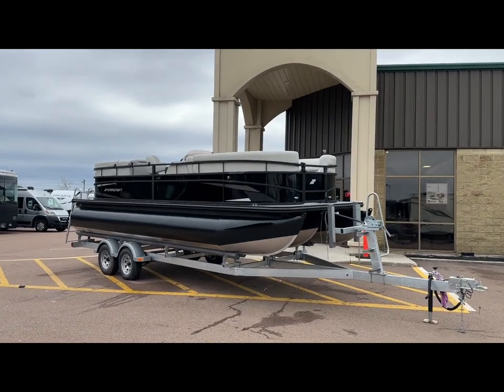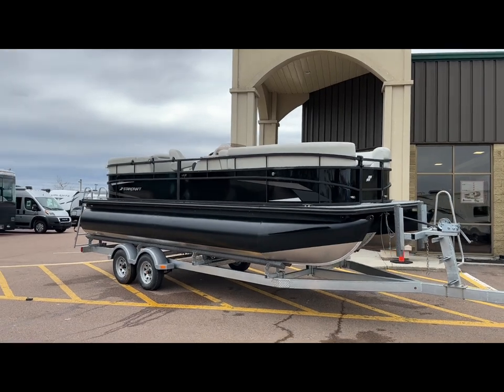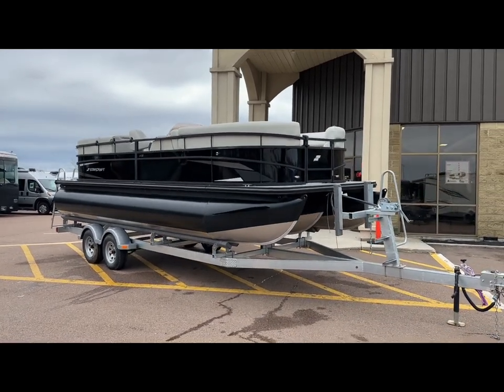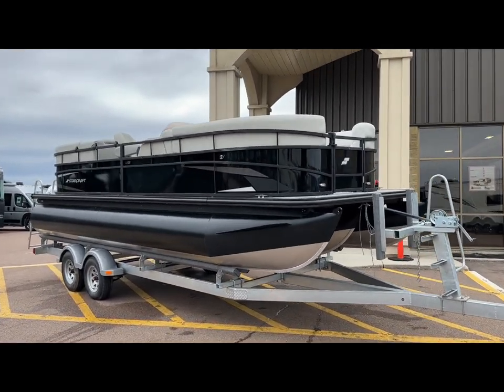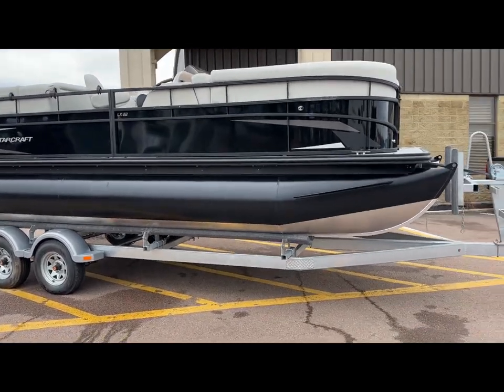Is it time to go hit the water? Check out what just came in — 2024 Starcraft LX-22 DH. That stands for dual helm. This is a tri-toon, folks.